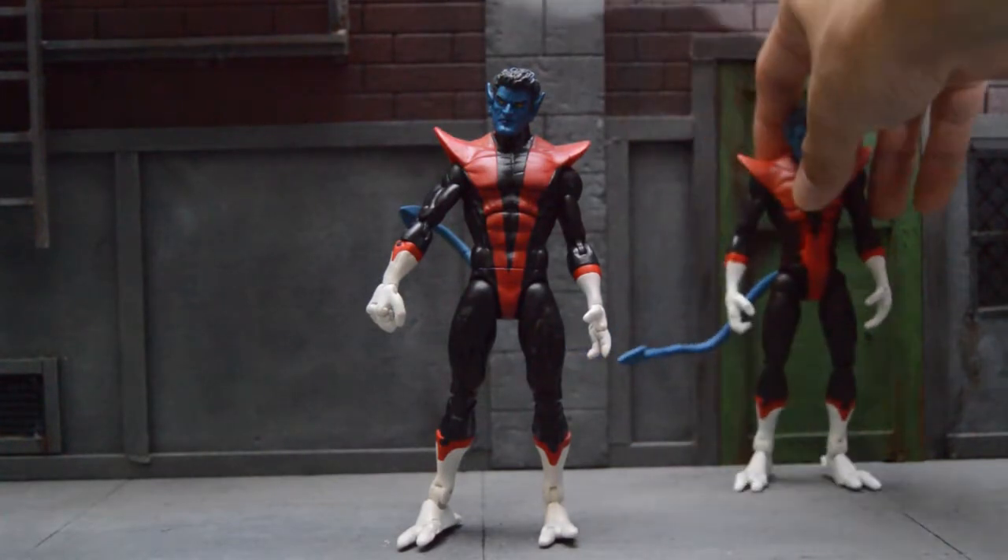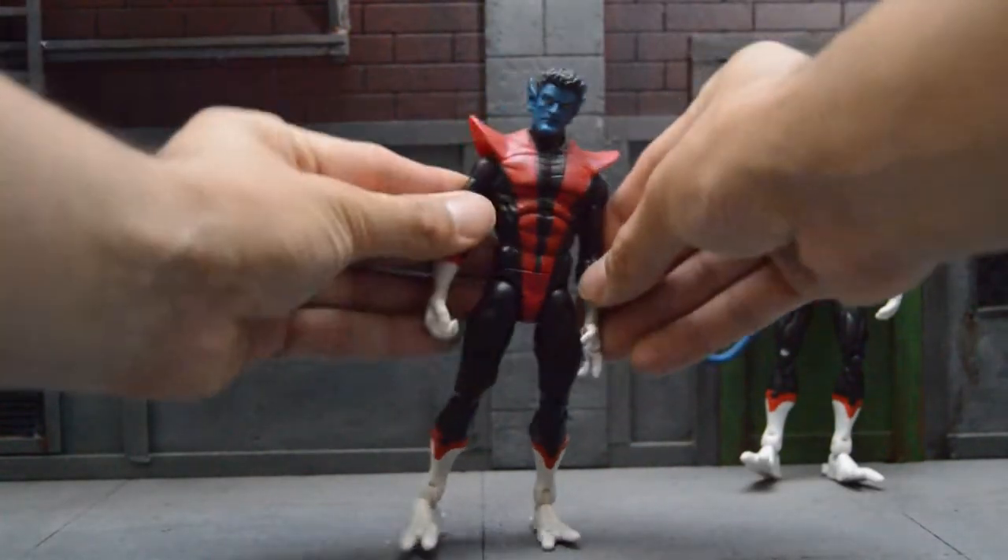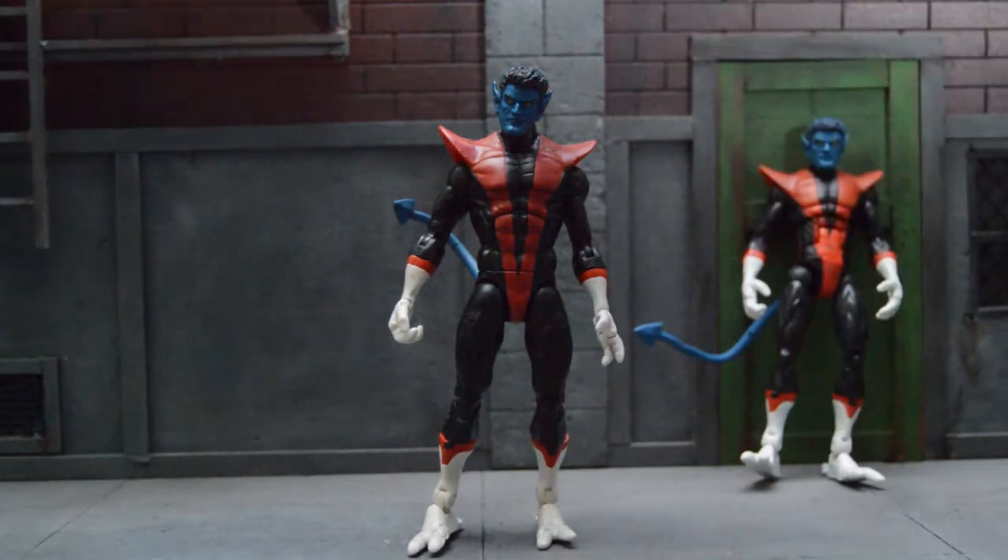For this figure, he just looks so much bulkier, so much taller compared to the Toybiz one, and I just feel like he's good up to date right now. Unless Hasbro releases one, which I hope is kind of like this one, because this is just amazing.